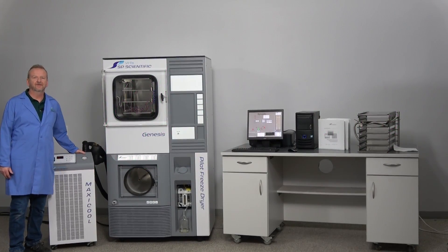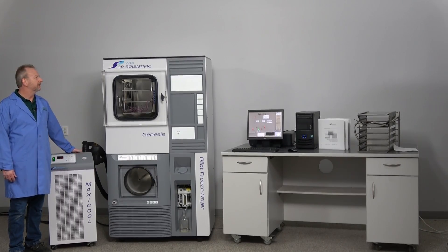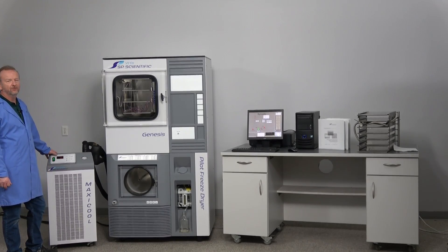Hi, I'm Rich at New Life Scientific. Today I want to show off a beautiful machine — this is a 2017 SP Scientific Genesis pilot freeze dryer. It has a few options that I want to go over, and it has very few hours on it.